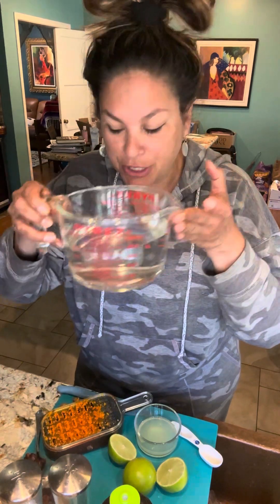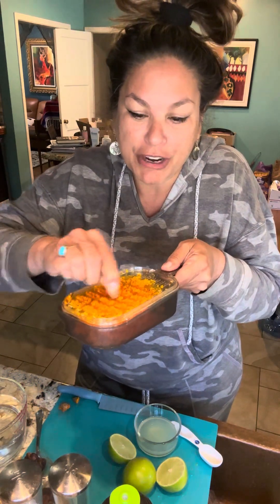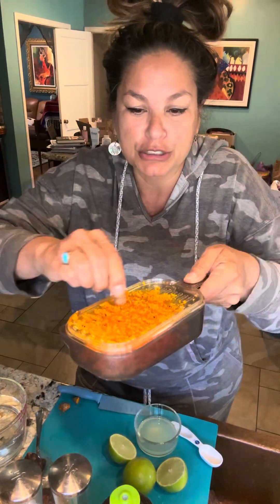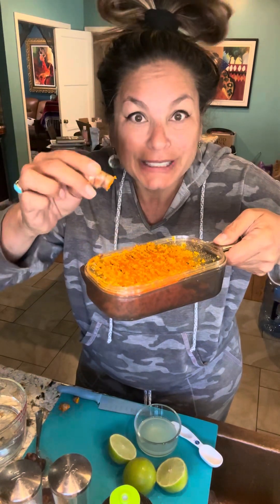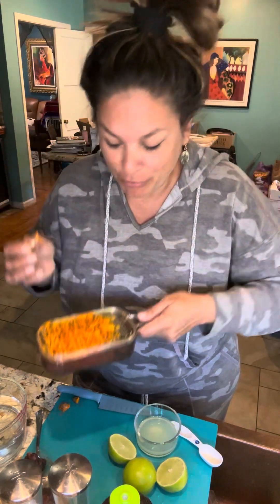We're gonna start with three cups of water. You're gonna take your turmeric and freshly grate it. If you can get fresh turmeric to grate, it's amazing. I have this little grater specifically for turmeric because it makes everything orange — my hands were totally orange last week. I know I should be wearing gloves, but hey, I'll have orange hands.